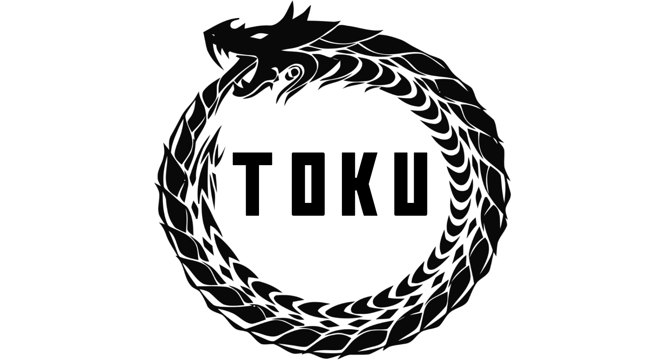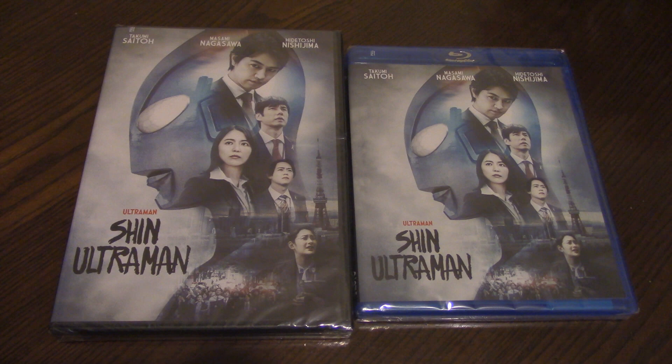Hey everyone, it's Matt here, the Toku Dragon, and today I'm going to be unboxing Shin Ultraman on DVD and Blu-ray. So let's get to that right now.